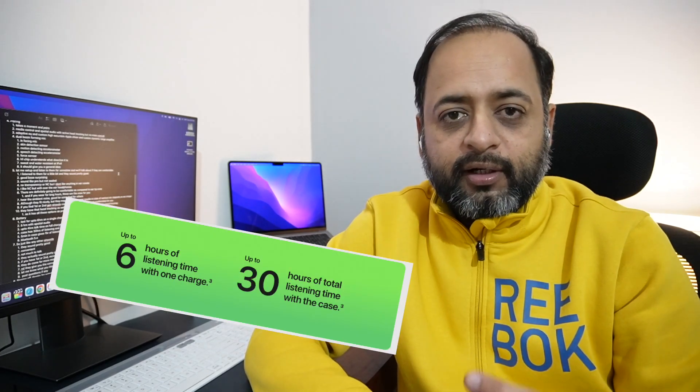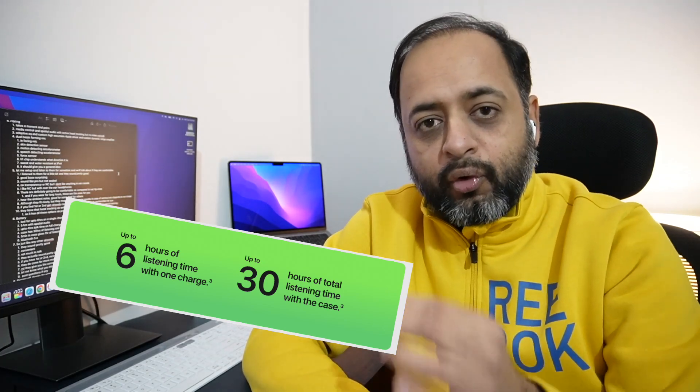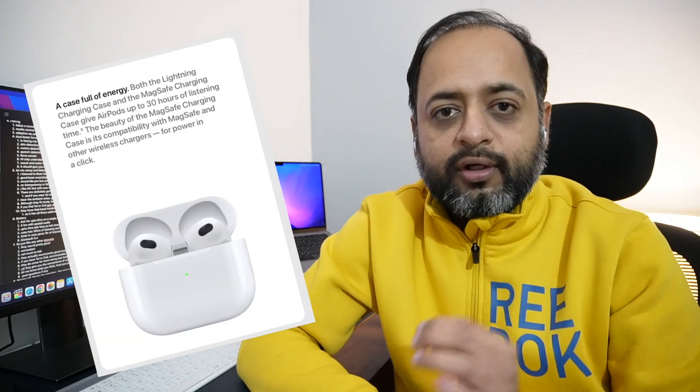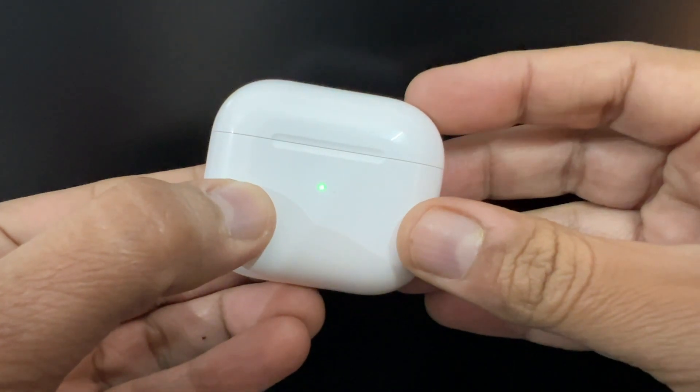On a full charge, these AirPods give 6 hours of listening time, or 5 hours with spatial audio on. You also get 4 hours of talk time on one full charge. With the case fully charged as well, you get a total of 30 hours of listening time or 20 hours of talk time. As advertised by Apple, 5 minutes of charging in the case gives about 1 hour of listening time. These AirPods support Bluetooth 5.0.